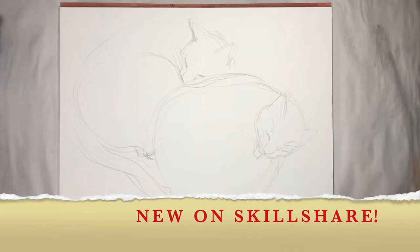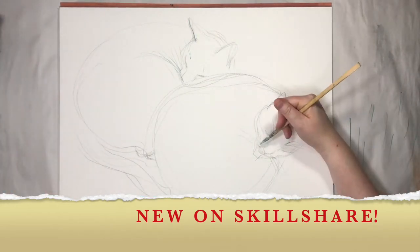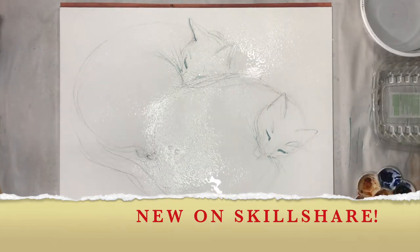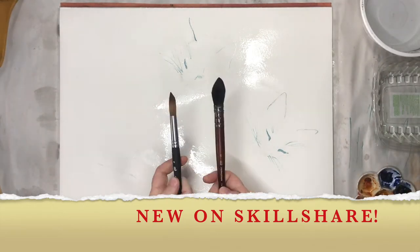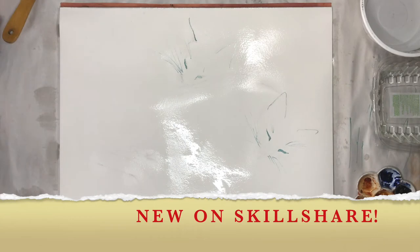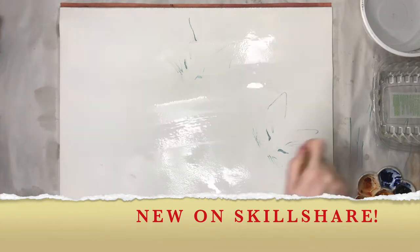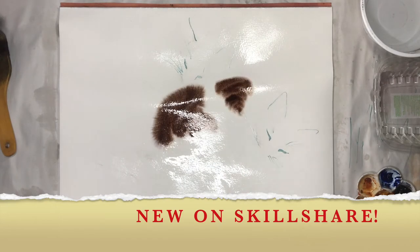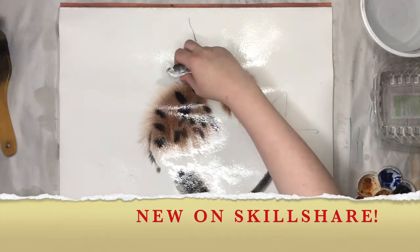Hi everyone! Thanks so much for watching my YouTube video. This is my newest Skillshare tutorial, which is all about wet on wet watercolor technique and about how to paint fluffy furry kittens. It will be about practicing painting fur texture.